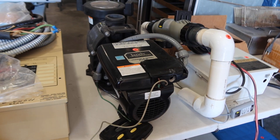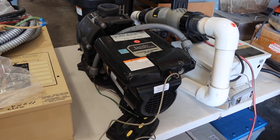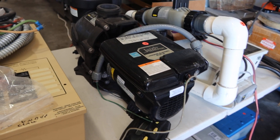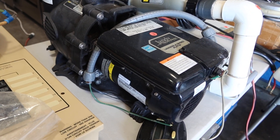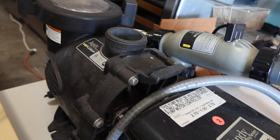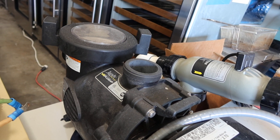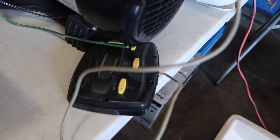This is lot number two — the Jandy Pro Series variable speed pump, complete as you see right here. It comes with a 2.7 horsepower motor, the VS plus straining system, and the digital control that you see right there.